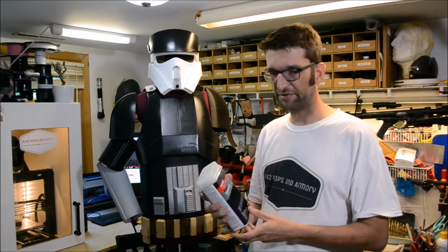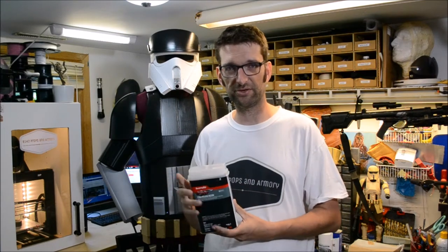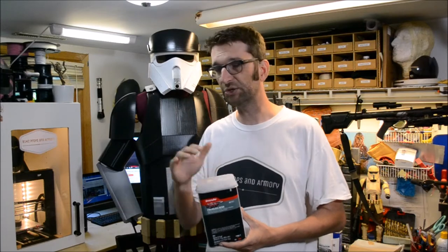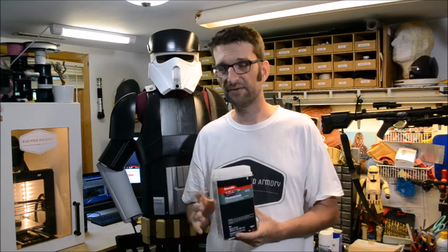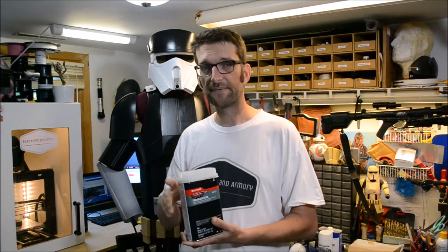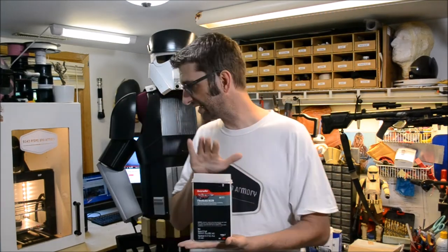The bad part about fiberglass resin, of course, is working with it. Fiberglass resin is disgusting - it stinks, it is a terrible, very nasty material to work with. You cannot use it inside. When we go and do this I'll show you - we will be outside, getting out of the shop, because this stuff is downright nasty.